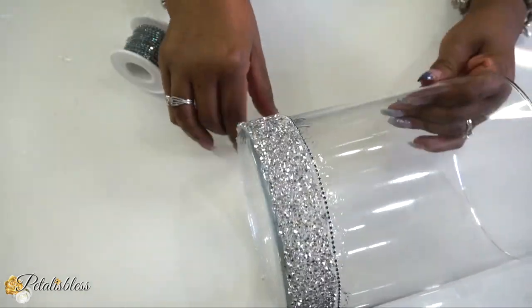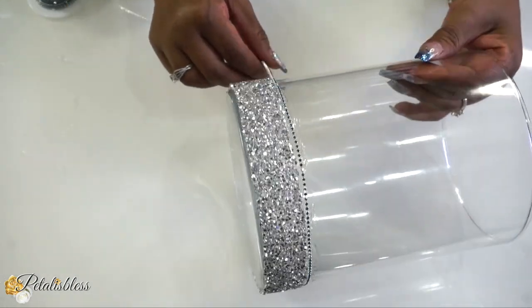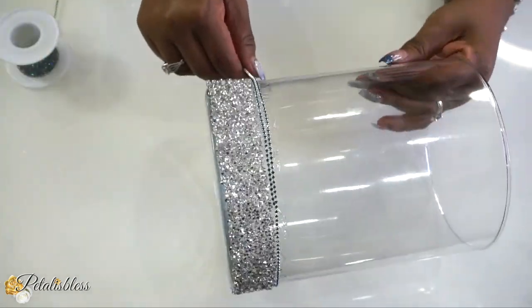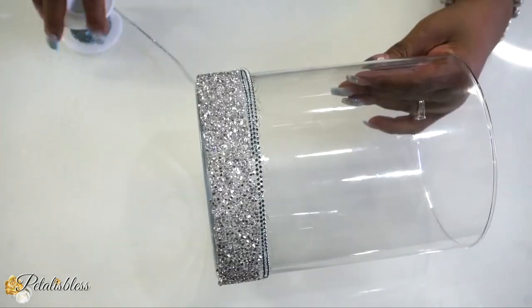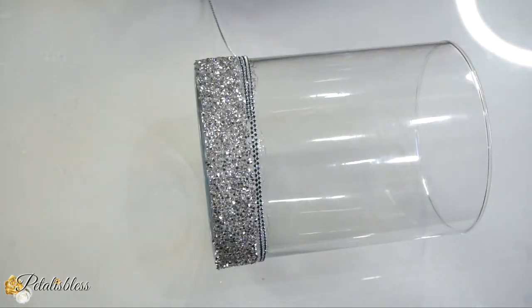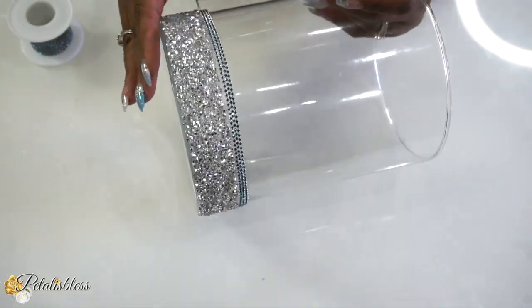I'm going to continue going around the vase three times, making sure it's facing the right direction and not slipping. Using the E6000 gives you time to straighten out your chain and make sure your project looks nice.